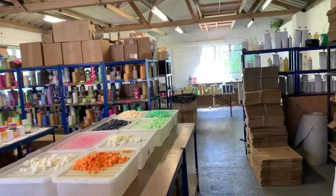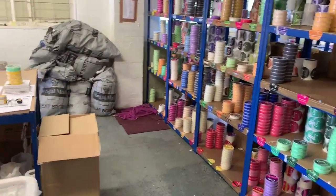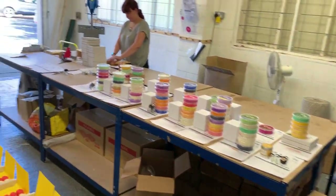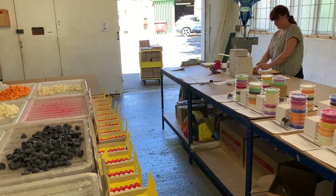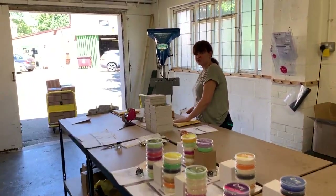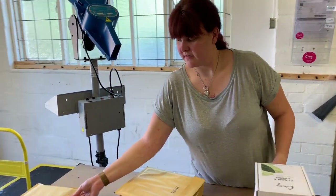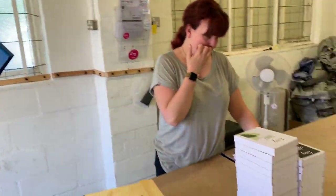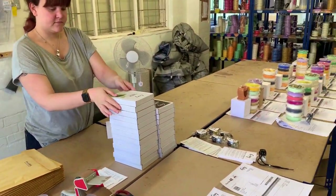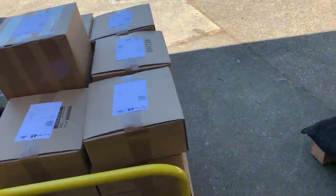We've just finished recording this week's mixology video, which you've probably already seen — it was how to make cinnamon donut scented wax melts, which was really nice. It's Friday afternoon and we're now finishing packaging up a load of orders before the postman arrives — there's a nice stack here all ready to go.